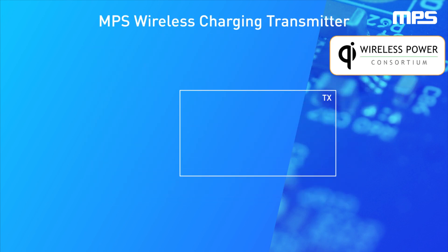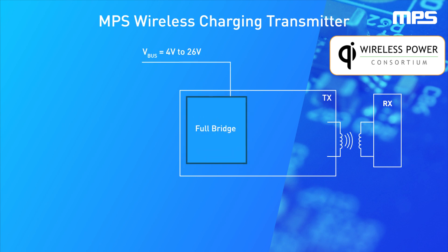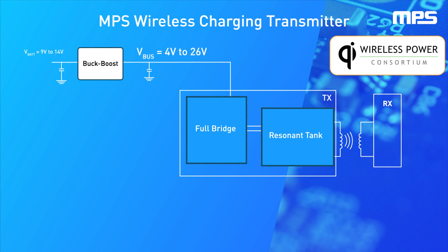Wireless power chargers transmit energy to a compatible receiver through magnetic coupling. To achieve this, a full bridge modulates the input voltage at a fixed frequency, and a resonant tank transforms this square wave into a sine wave, which creates the magnetic field that enables the power transfer. The power delivered to the receiver depends on the voltage applied to the full bridge, which usually ranges from 6V to 28V.